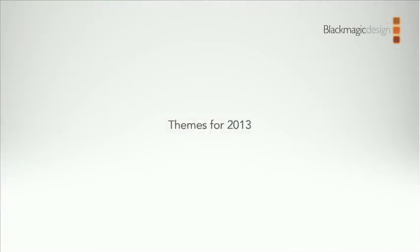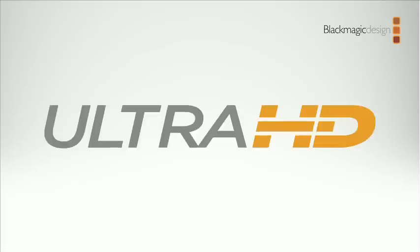Welcome to NAB. We've obviously been working very hard to make some nice new products for this year. If we're going to pick a theme for this year, it's one of those things where technology advances, and this year we've been working very hard on Ultra HD. We think Ultra HD looks amazing and we've been working on products for almost two years.